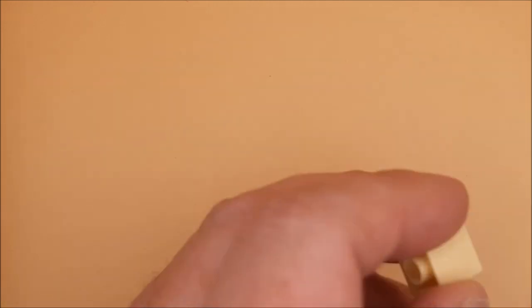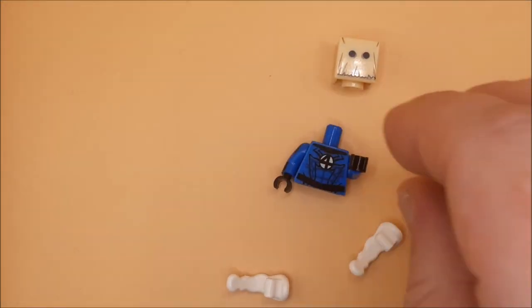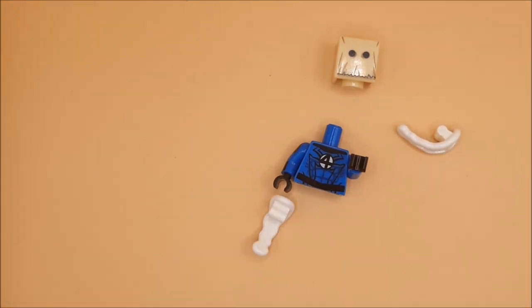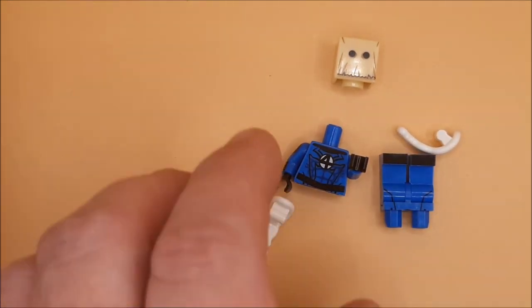Hey guys and girls, so we are looking at another Spider-Man figure. This time we're looking at one that I first came across in the PS1 Spider-Man game — we're looking at the Amazing Bag-Man outfit.